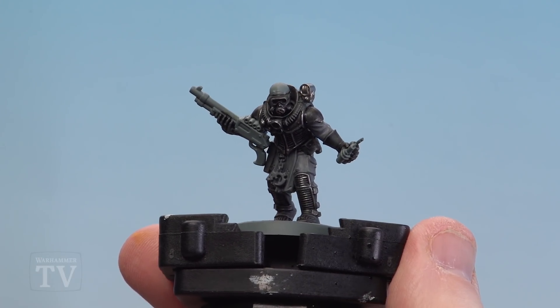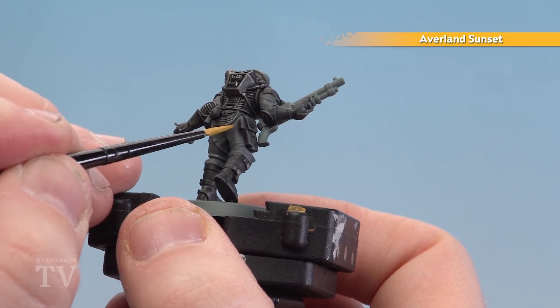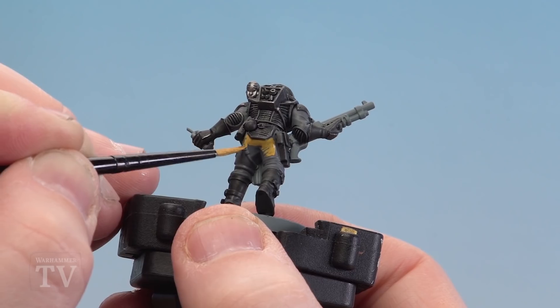With the chipping now done, we're going to move on to painting the yellow of the cloth using Avalanche Sunset. I'm going to move around to the back because there are a lot more areas you can see. Just do a couple of thin coats — you'll need to do the trousers and the sleeves.